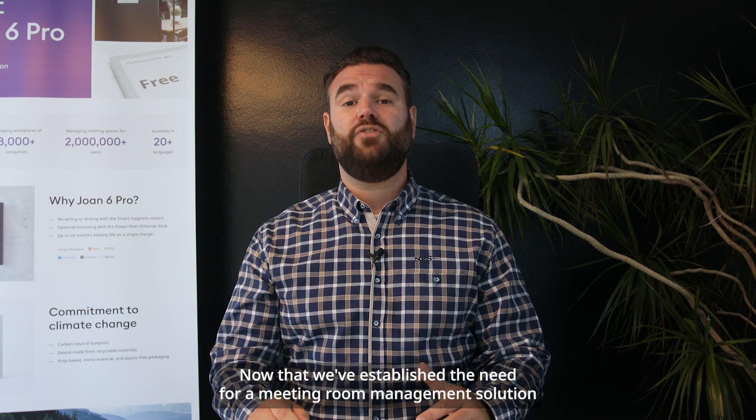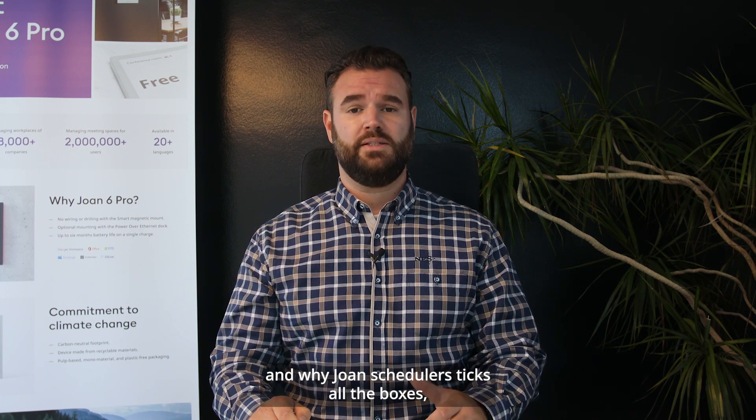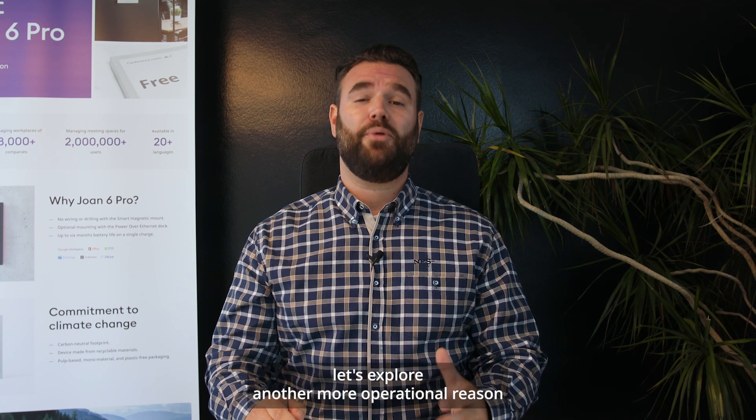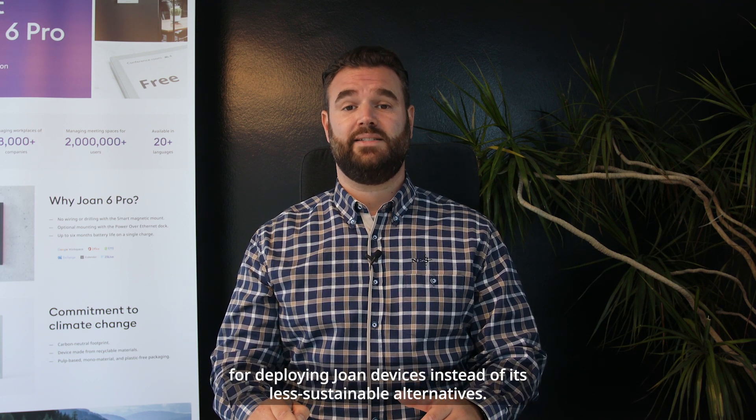Now that we've established the need for a meeting room management solution and why Joan schedulers tick all the boxes, let's explore another more operational reason for deploying Joan devices instead of its less sustainable alternatives.